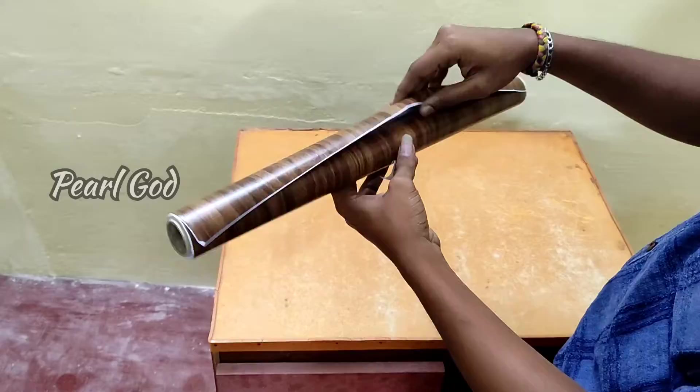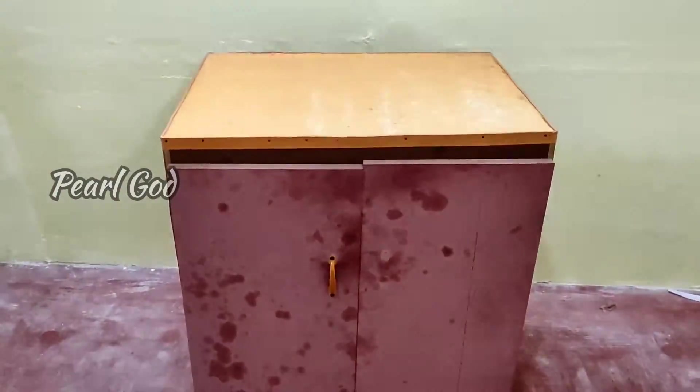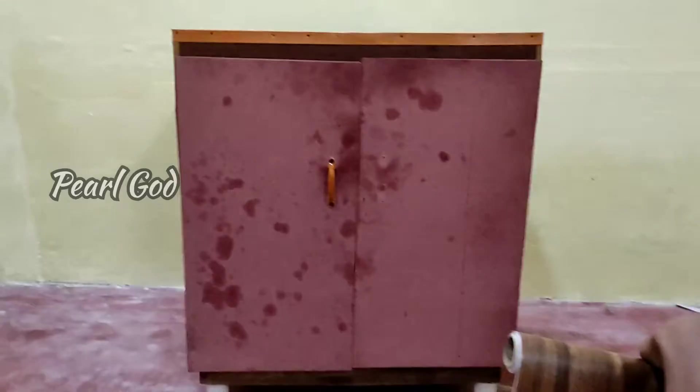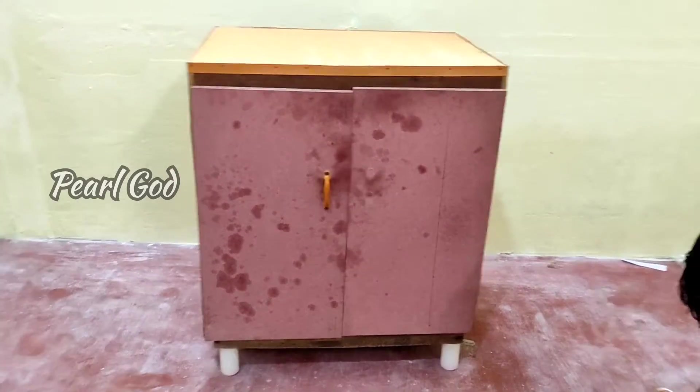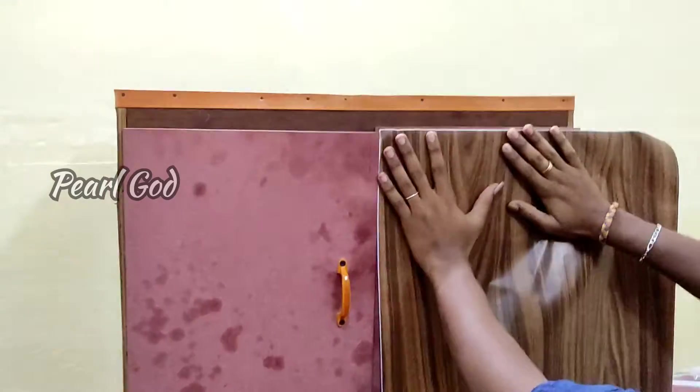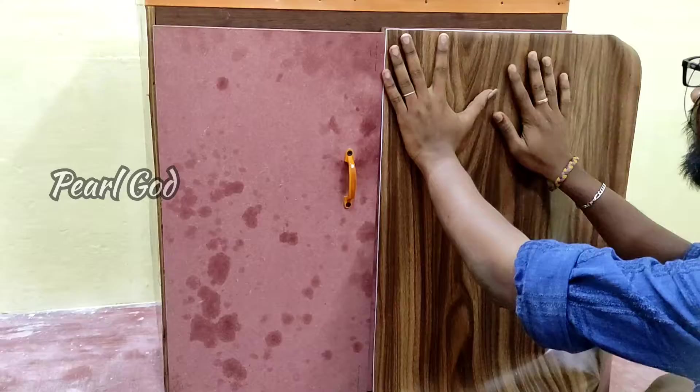Now I have it like this. It's a waterproof method. Apply it — when you apply it, it's got the size correct. Cut size.